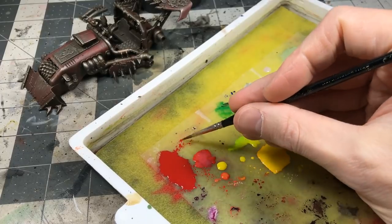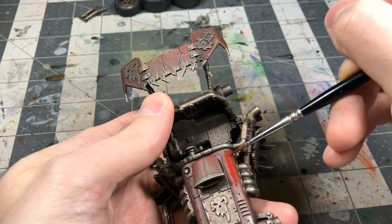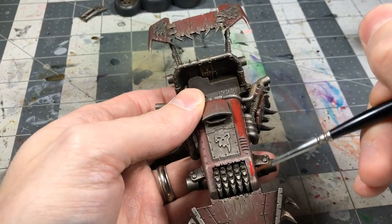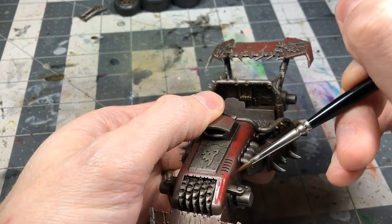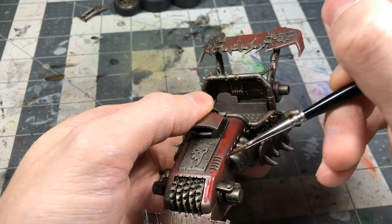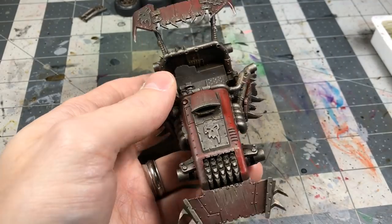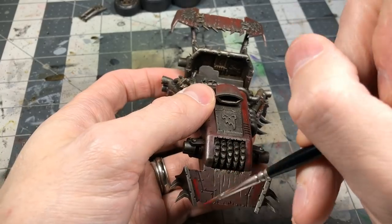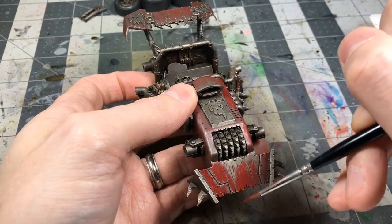So I come back in with Mephiston Red again. The consistency is like a thick glaze — pretty thin — and I build up the color slowly with the brush. I do some brushwork and some airbrush work; most of these stages can be done with just a brush, it's just a little more time-consuming. Red is a really forgiving color — GW's reds are nice, and kept thin they transition into each other really nicely and are easy to blend and glaze.